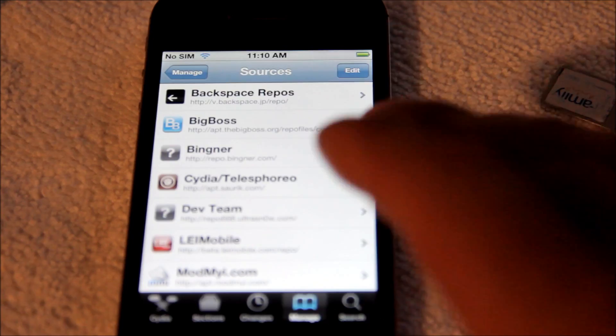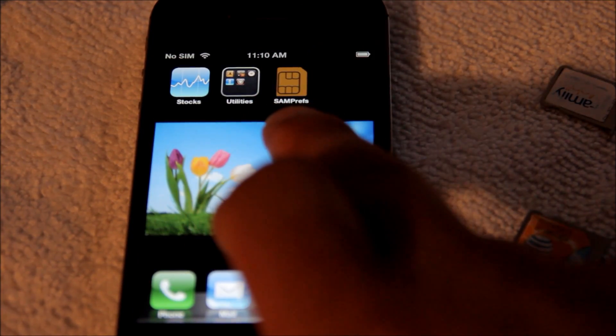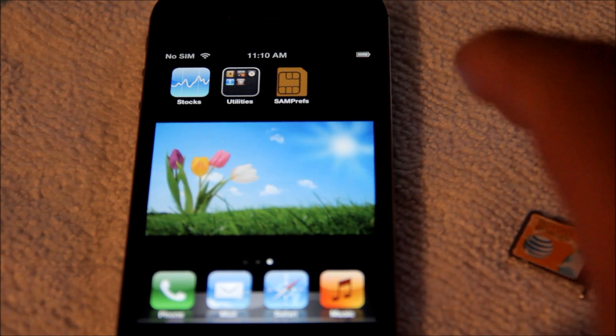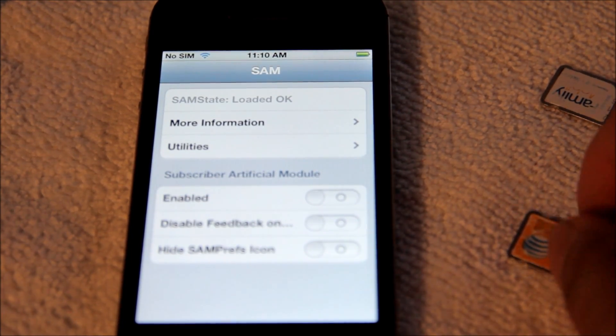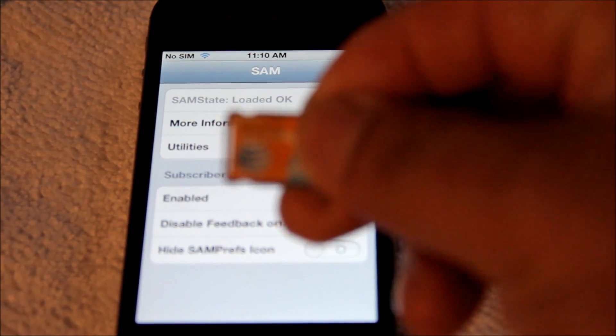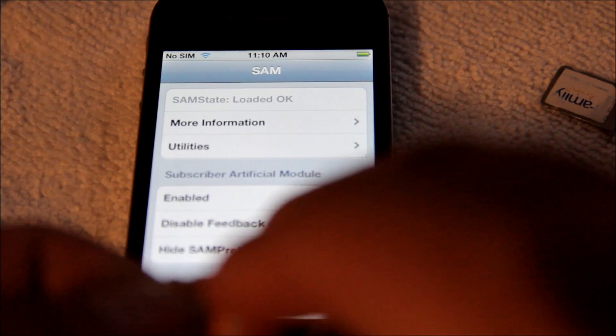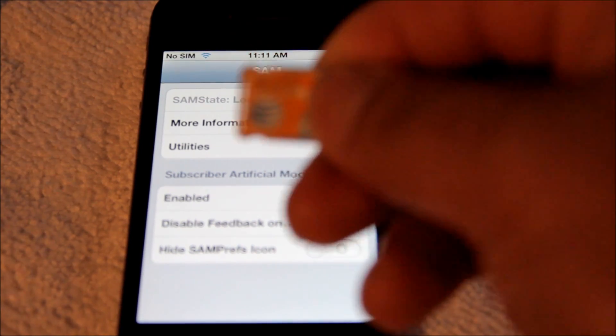Once you install SAM, your phone's gonna go ahead and respray. After the respray, you're gonna get this icon right here, and this icon is gonna say SAMPREP. So what you're gonna do is, once you get SAMPREP, you're gonna open it up and you're gonna grab your unofficial SIM card — the one that you're gonna be unlocking to. In this case, we're gonna be unlocking this Sprint iPhone 4S to AT&T.